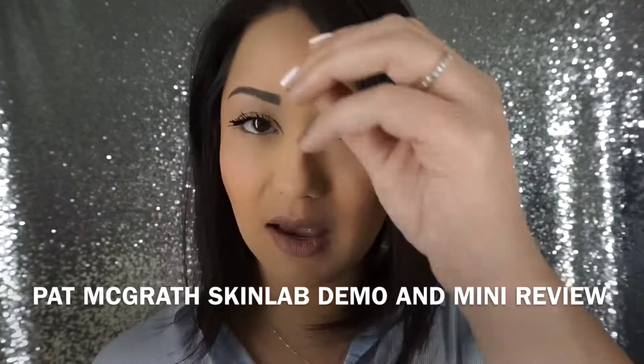Hey guys, welcome back! Y'all see that highlight — is it on fleek? I am actually going to be including Pat McGrath Labs in this tutorial. I'm so excited. I bought both of them, and in this tutorial I specifically use the nude. I have all three products on today.